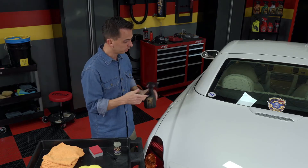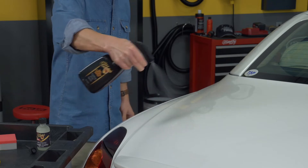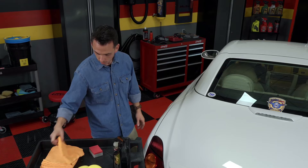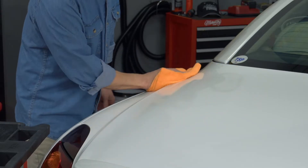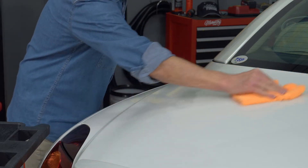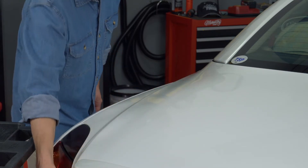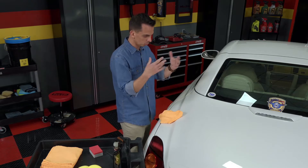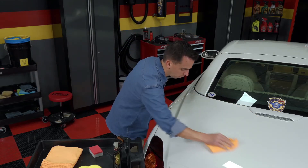The prep spray is really simple to use. You spray it on the surface, almost like a detail spray or a waterless wash, and then you take a microfiber towel and simply wipe it off. The reason that polishes — like the complete finishing polish I showed — have oils is because the oils act as lubricants. The abrasives and cleaners are suspended in these lubricants, and the lubricants wipe off when you wipe the polish off with a towel.